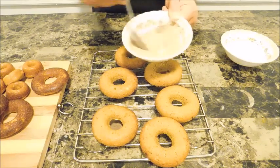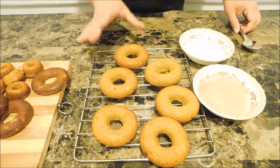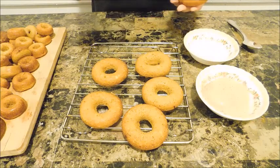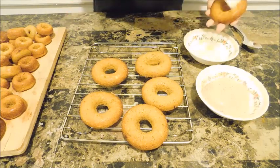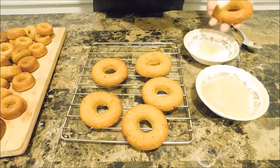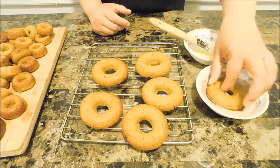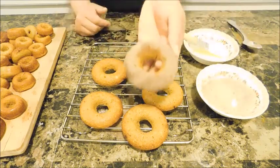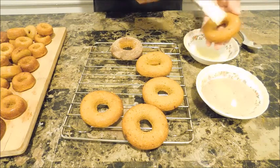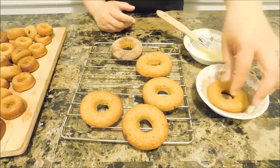I have one tablespoon of melted butter, which is what's going to help the coating stick. The doughnuts are cooled off completely. I'll take a pastry brush and coat each doughnut just slightly with the butter, just enough for the sugar to stick, then dunk it in the cinnamon sugar and move it around a little. Voilà — perfectly coated, beautiful, and smells awesome. They'll taste great either way, with or without the coating.